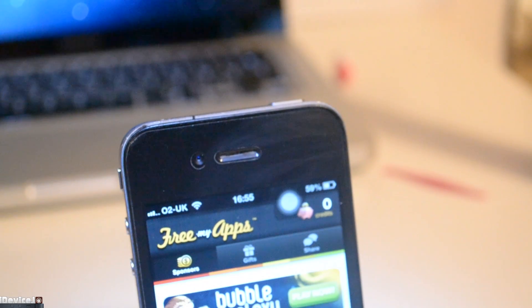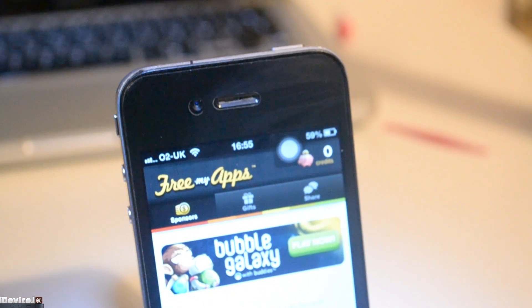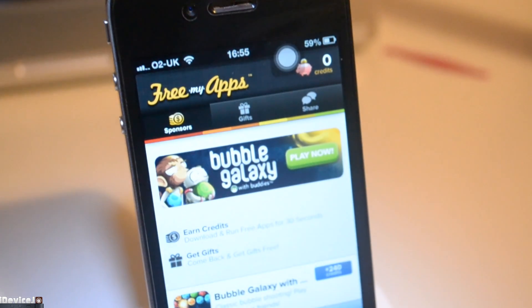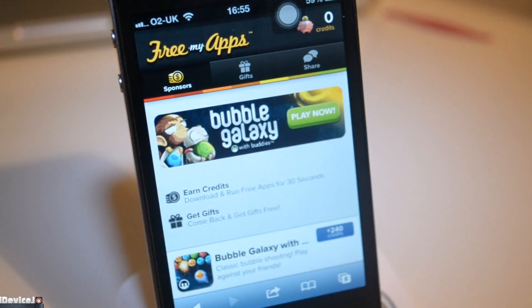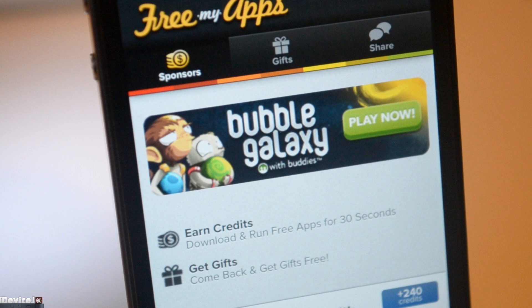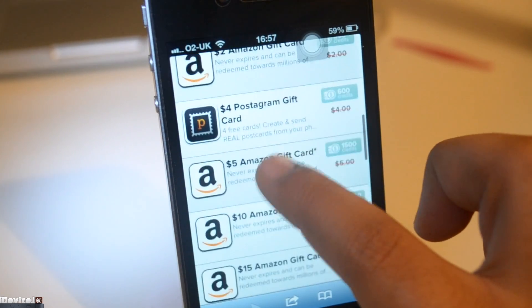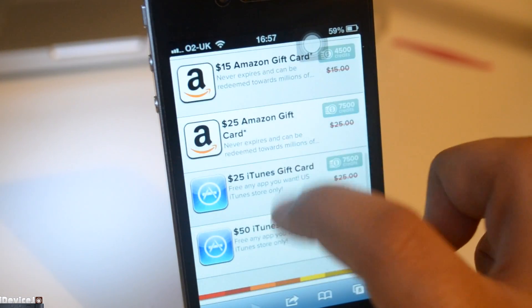I just recently stumbled upon this website called Free My Apps, and basically what it allows you to do is download free apps, open them for 30 seconds, and in exchange receive credits which allow you to buy gifts such as iTunes gift cards, Amazon gift cards, App Store gift cards, and stuff like that.